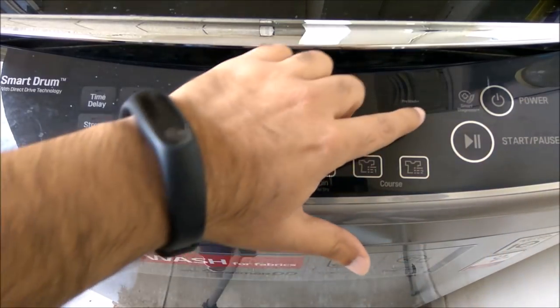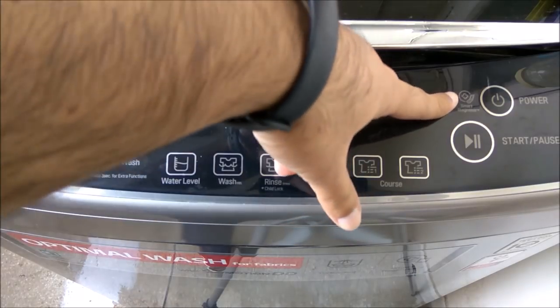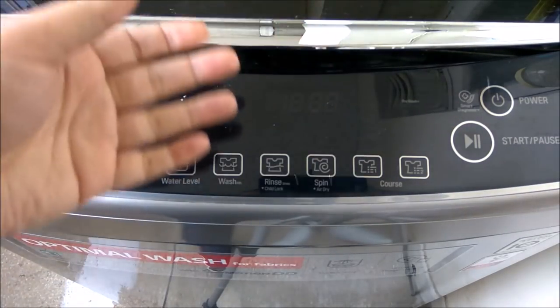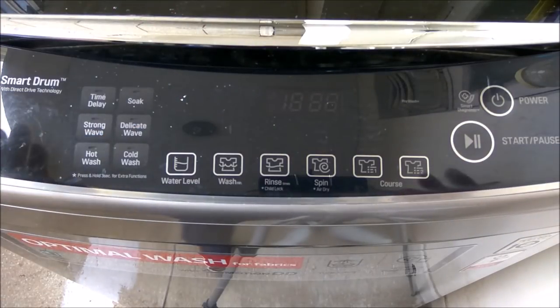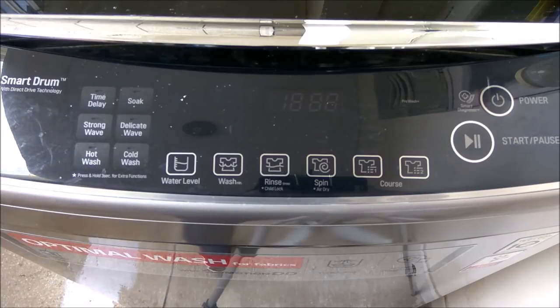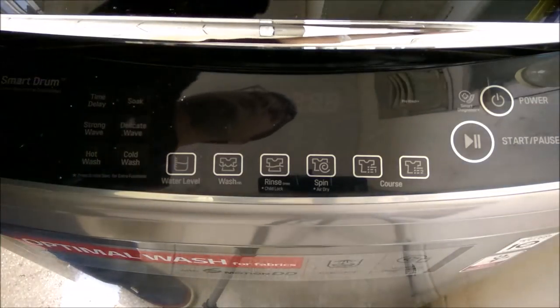There's also something called a Smart Diagnosis app. If I install the app, I can pair it with this machine and diagnose it or check the health of the machine. You may or may not use that option, but it is available.